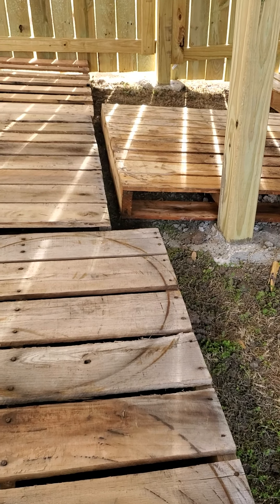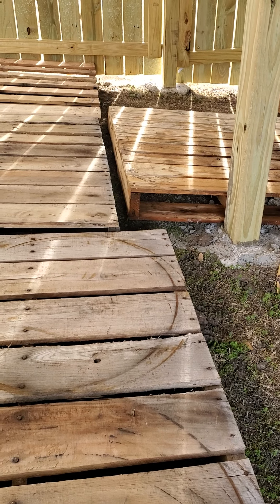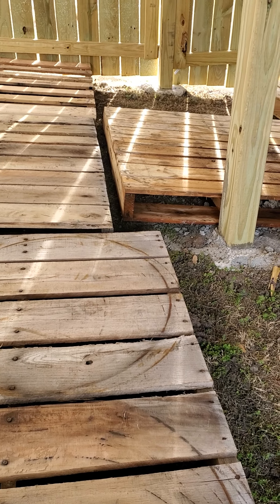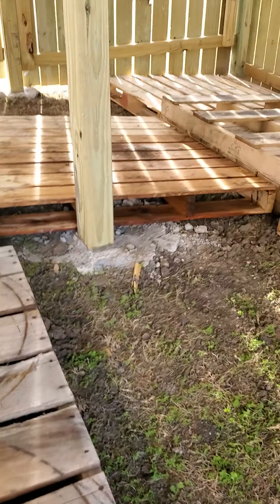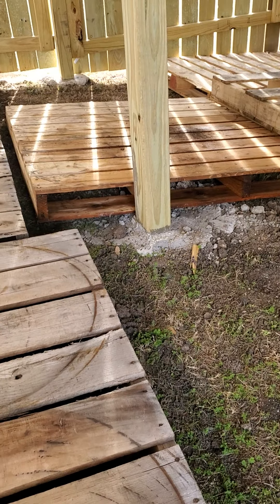I probably only need like a three-quarter or half inch piece of plywood — I don't know yet. It's just for storage and that's it. I'm kind of proud of my project here.